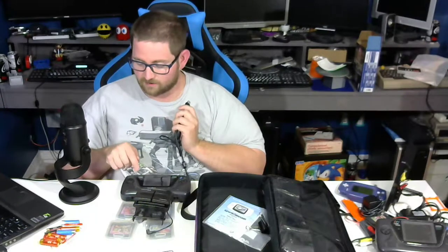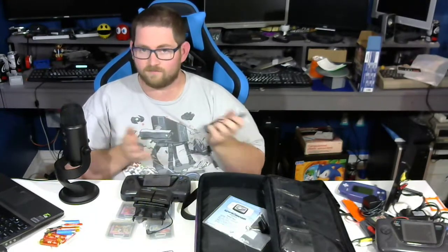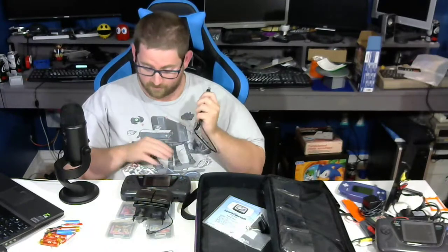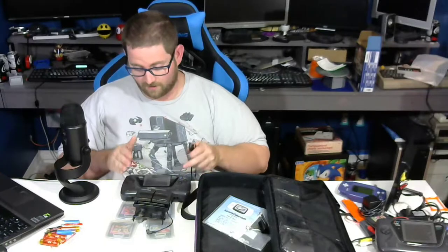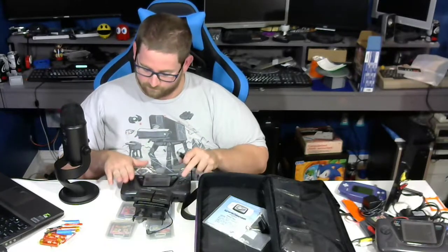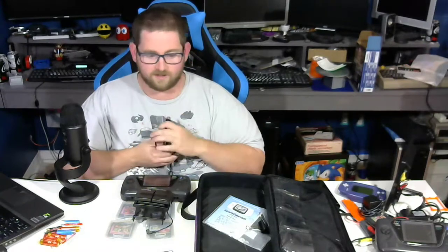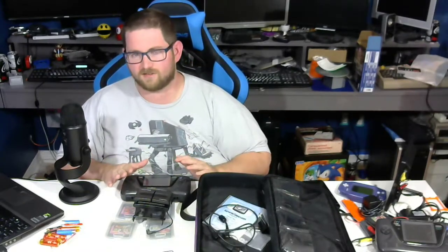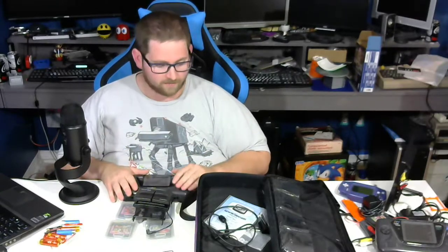In addition, I don't have Sonic Labyrinth or the Taz games, so as long as they work, I've made out pretty successfully. But what I'm most interested in, obviously, is the Game Gear. I have two, both of which need the cap kit, so we'll see if this one also needs the cap kit. I think pretty much all designs of the Game Gear eventually do need the cap kit.